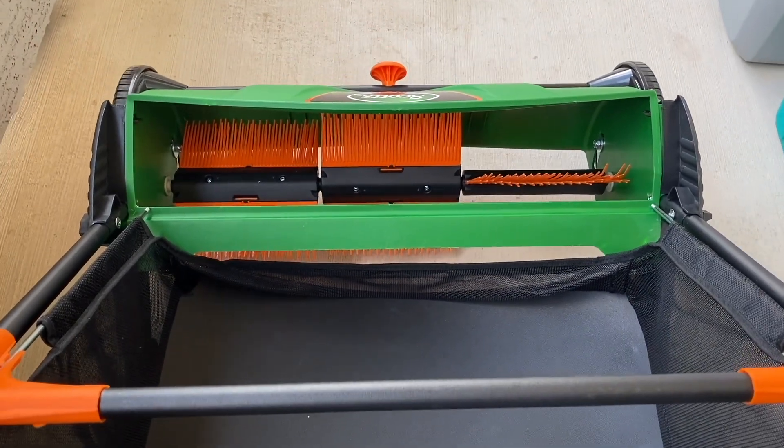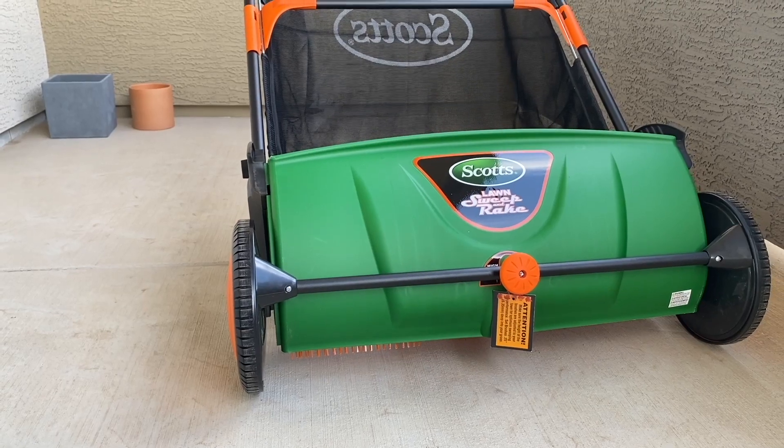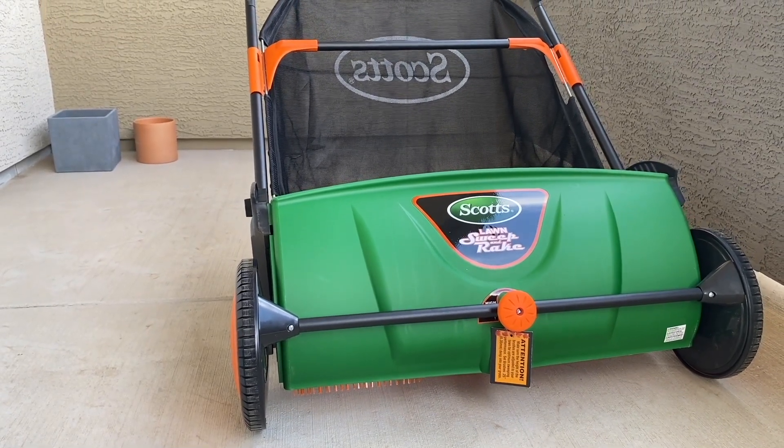Another nice feature they added is when you're pushing and you need to pull back, you can actually do so while disengaging the brushes, so it doesn't kick leaves out the opposite way. Overall, I think the Scott's lawn sweeper is a very high quality product and I would highly recommend it.